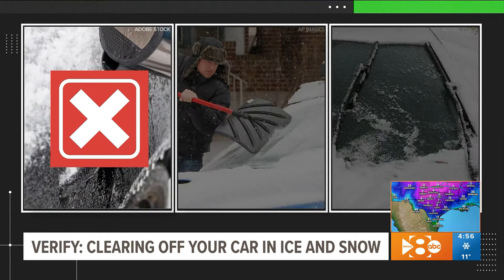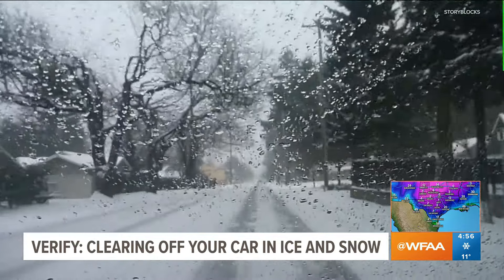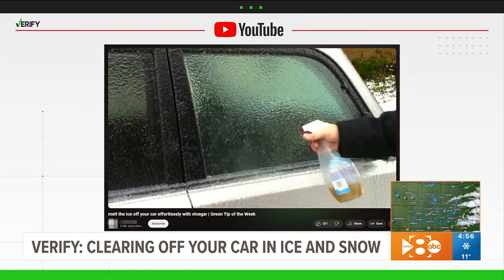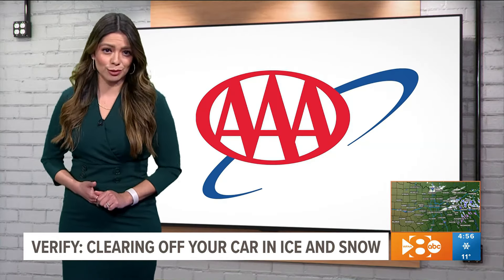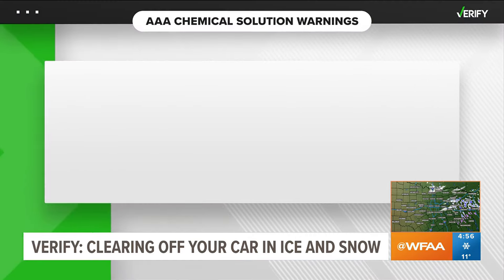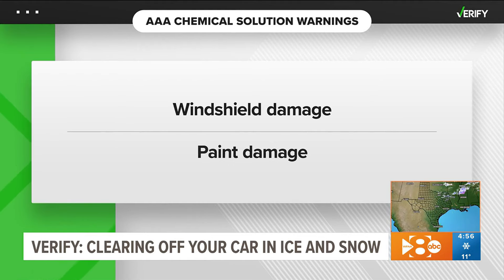No-no number one: using hot water or homemade solutions. Pouring hot water over snow or ice might seem like an efficient way to melt away the mess, but according to a Mazda car dealership, the sudden temperature change could crack your windshield. And as for those homemade solutions like mixing water with ammonia or vinegar, a AAA spokesperson says using any chemical solution not manufactured for snow removal on cars could create a small crater and crack in the windshield, making it unsafe to drive — and could damage your car's paint, too.